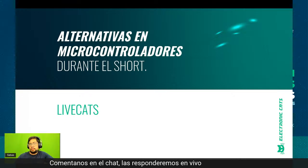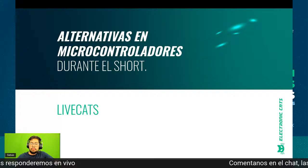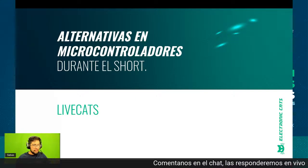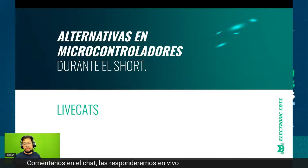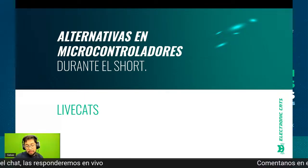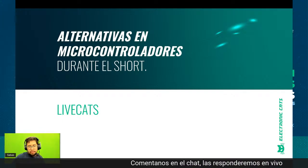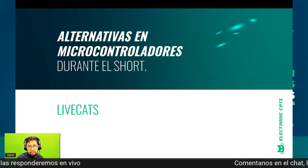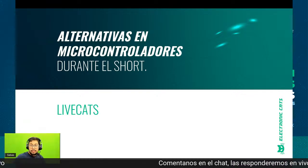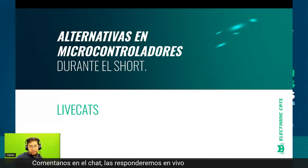Esto no aplica para otras áreas como automotriz o seguridad nacional, sino lo que buscamos es que sea de fácil desarrollo. Porque luego tal vez dicen: un PIC, pero un PIC necesitas tener bases de electrónica principalmente para poderlo reprogramar y utilizarlo. La verdad es que Microchip, dentro de lo que cabe, ha sido de los fabricantes que mejor stock ha manejado.